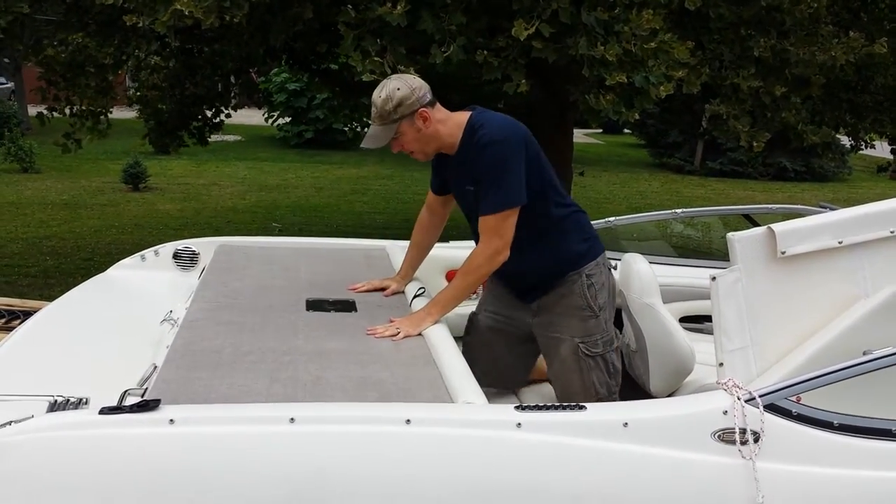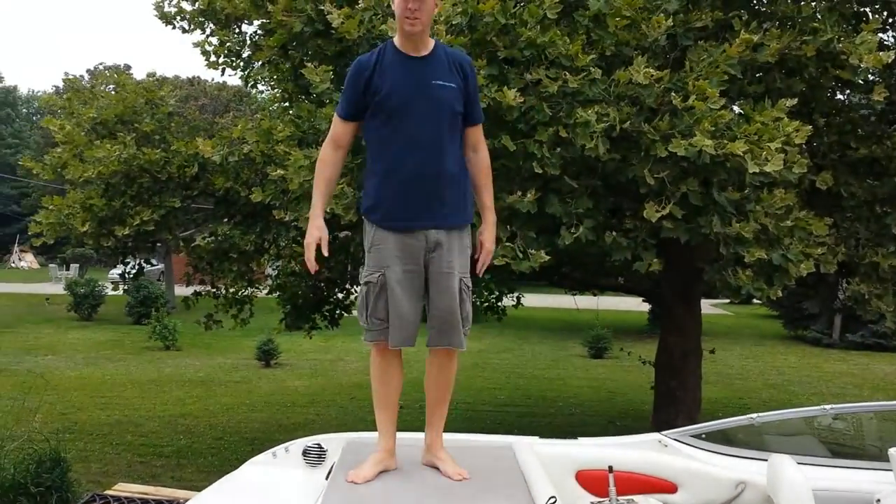You put this back down, and you'll notice now this is a platform you can stand on.